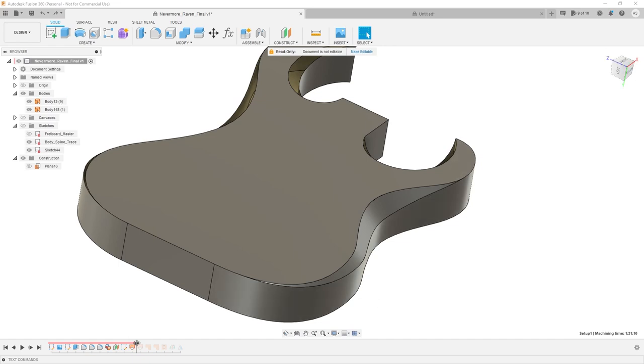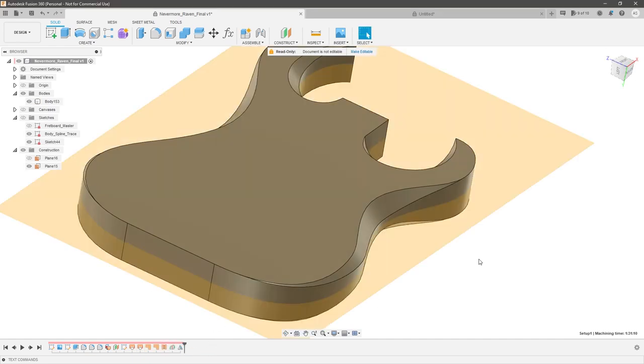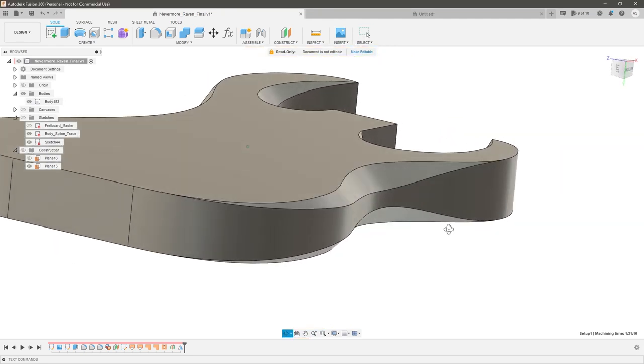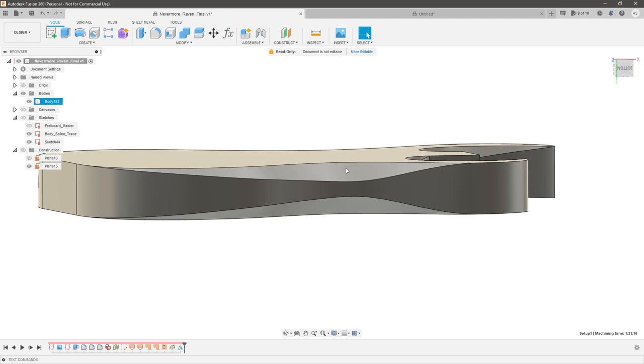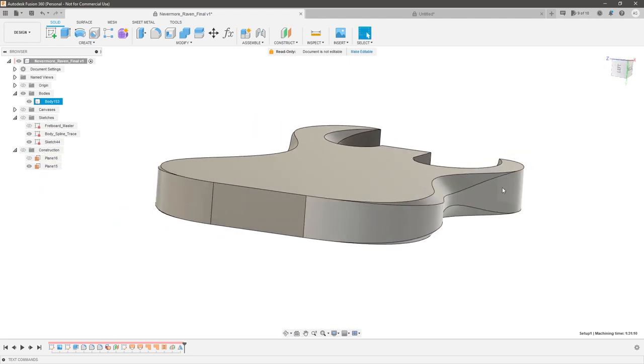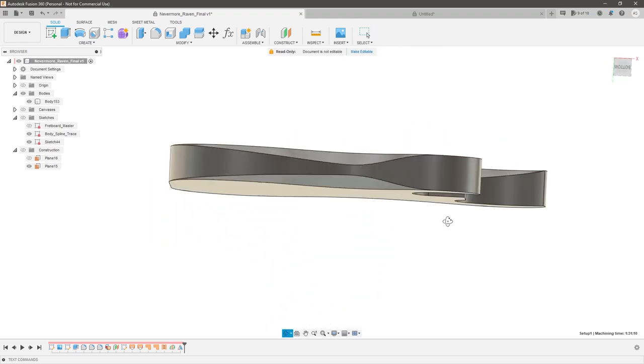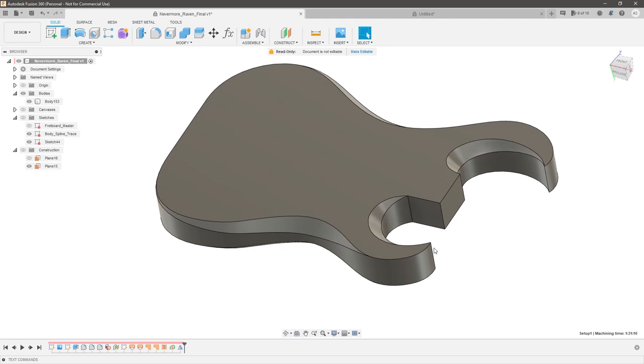So what if you didn't want a perfect 45 degree angle? That's a pretty limiting constraint. What if you wanted something much shallower on the sides but much deeper into the body? Well you can do that too, but you have to apply two separate sets of fillets so that you can control the depth of each and then stitch them together. Let me show you how to do that.